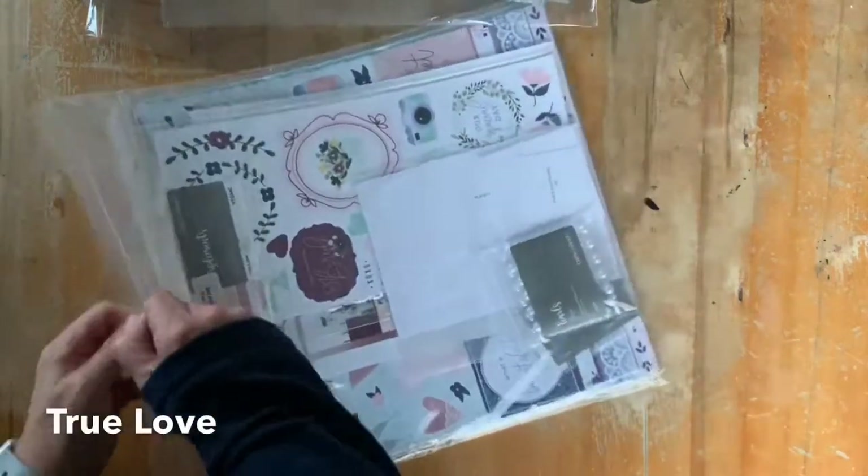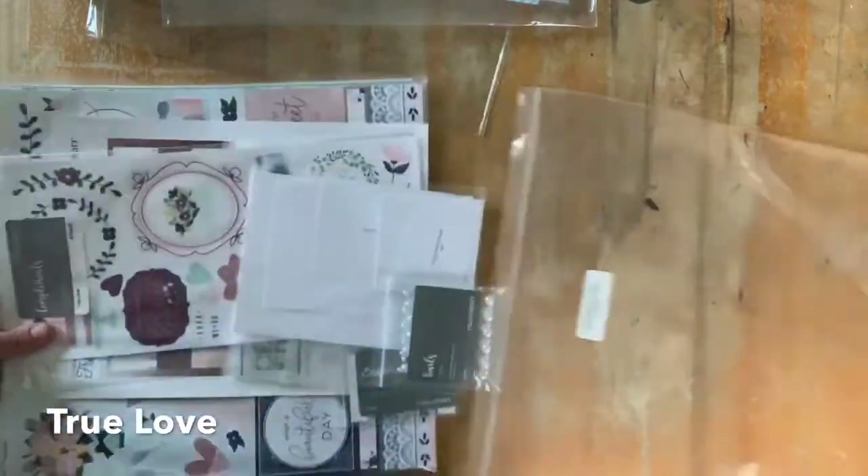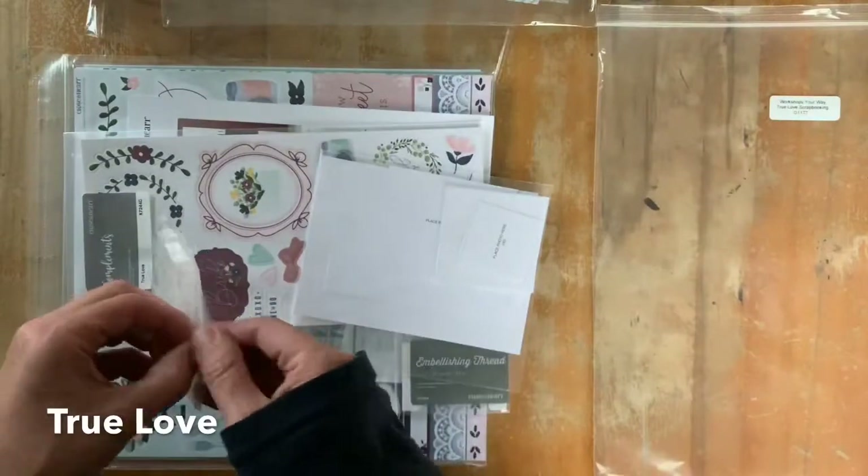Kia ora! I'm going to share with you the June feature collection for Close to My Heart, which is called True Love.